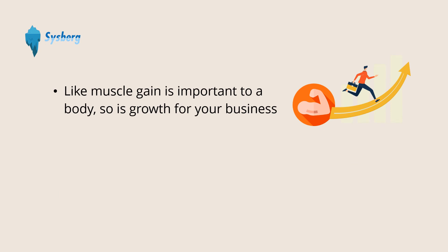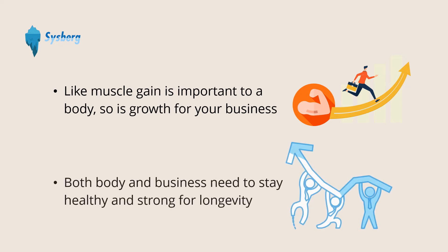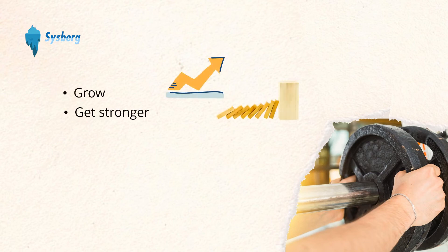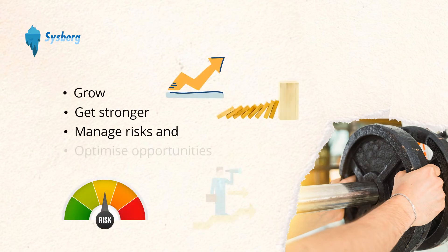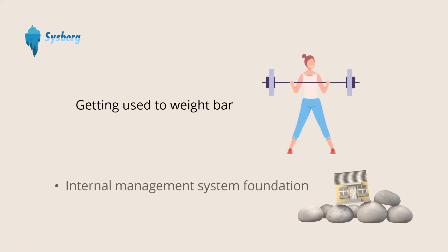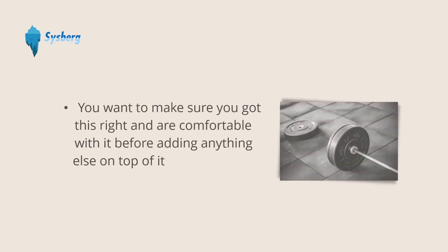Compare this with your business. Like muscle gain is important to a body, so is growth for your business. Both body and business need to stay healthy and strong for longevity. Adding weight is like integrating external systems and processes in the business with expectations that they will help the business to grow, get stronger, manage risk, and optimize opportunities. Getting used to the weight bar is your internal management system foundation.